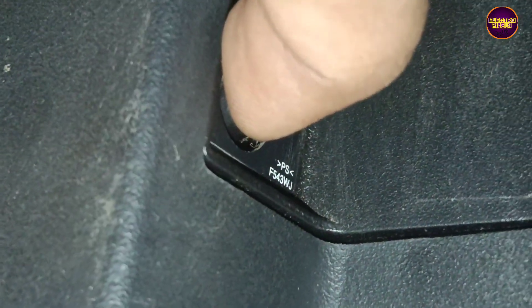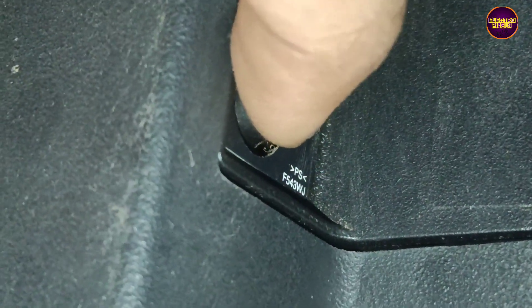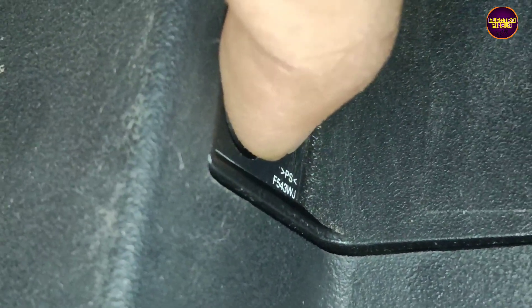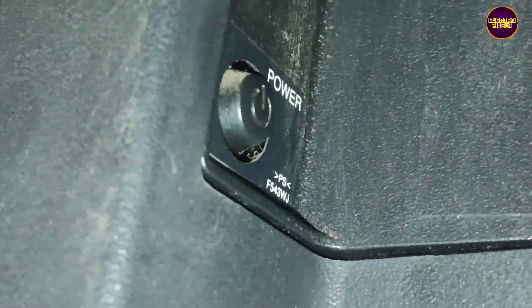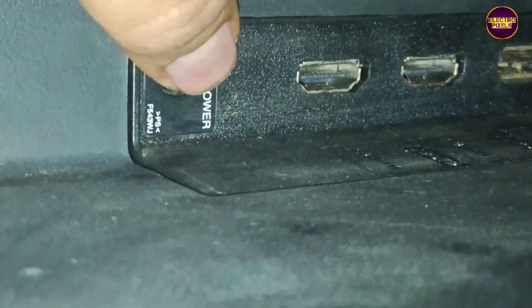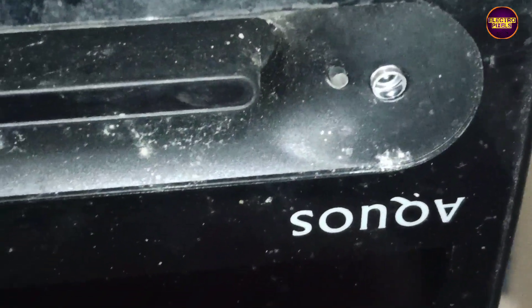Here are the steps for entering into service mode. Step one: long press the power button, then plug in and power on the TV. Step two: long press and hold the power button until the red light starts blinking. Step three: immediately release the power button, then press the power button three times. Step four: long press the power button again until the green LED indicator and backlight come on.